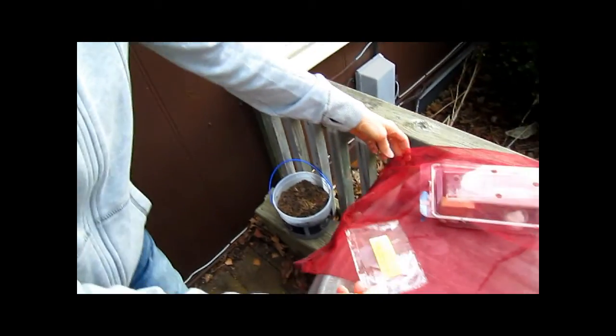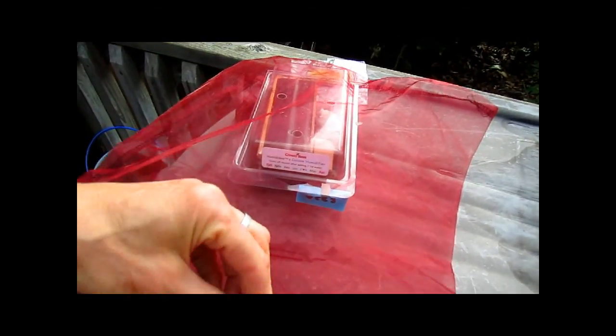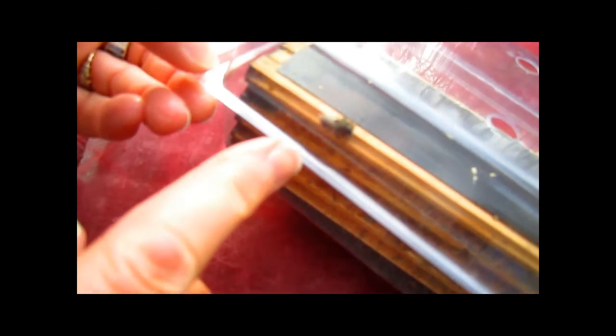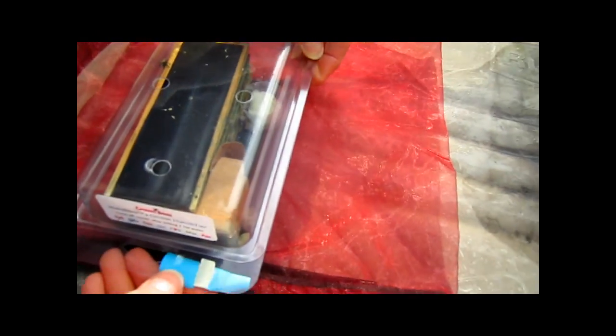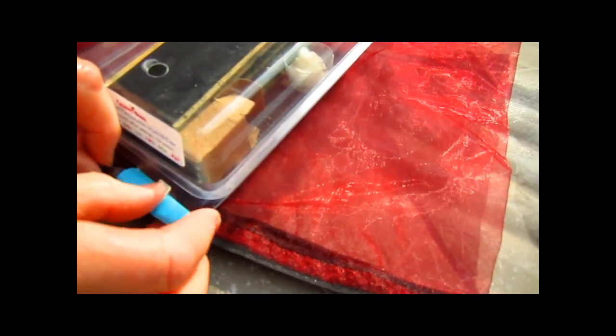Now the next thing — this is how they've been in the refrigerator. It comes with a mesh bag so in case they do get awakened early, they can be put into the bag and they're not flying all over your refrigerator. Some of you may have seen a previous video where this little guy came out before anybody else and he's been actively walking around. I have some sugar water in there for him or her, and we know there's a couple more cocoons in there, so we're going to take those out.